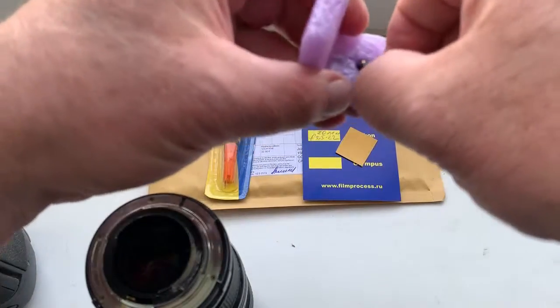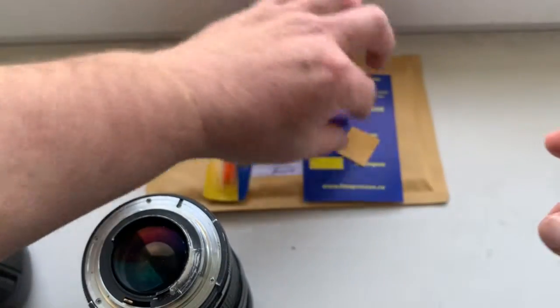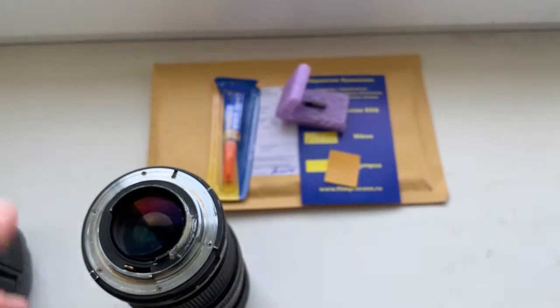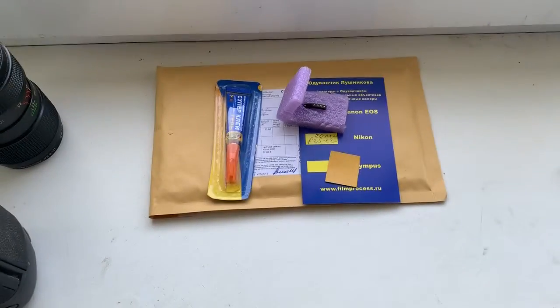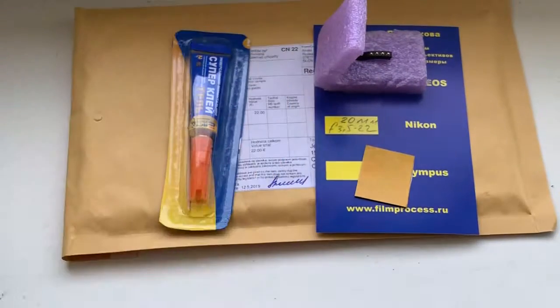Now I package a new chip. Little piece of double-sided adhesive tape and super glue gel. I have caliber and sending to you tomorrow morning. Thank you for your attention.